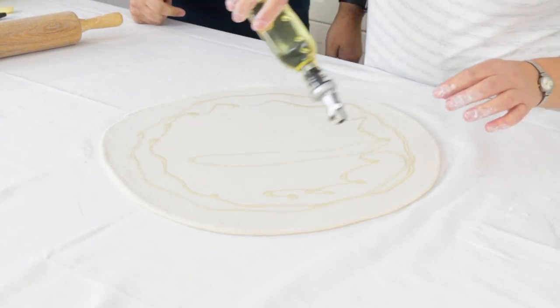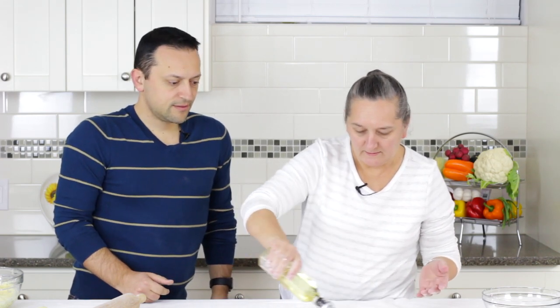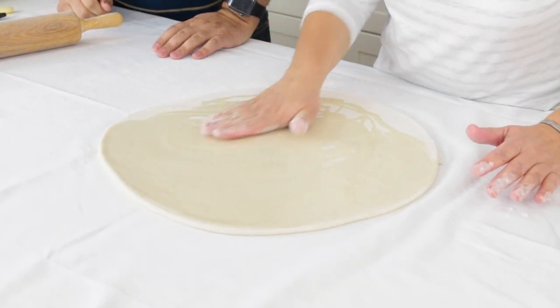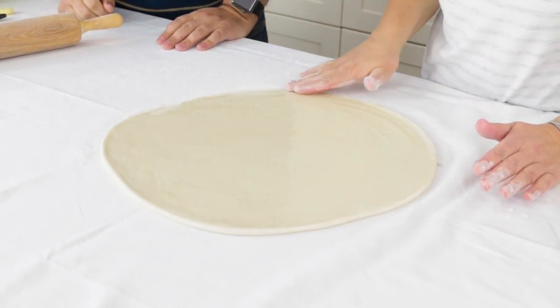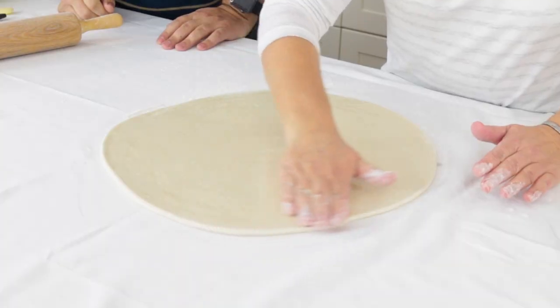I didn't measure how much oil because it all depends on how big you make the dough — maybe two or three spoons. Now you make the whole dough nice and oily. Very gentle. I use my hand for this because the brush is going to break the dough, and you want to be able to feel it. We're going to leave this oil on for about five minutes so the dough can absorb the oil and it will be easier to stretch.